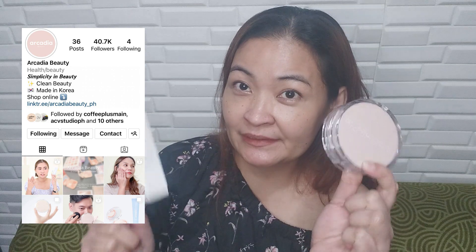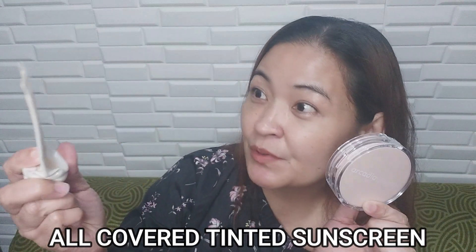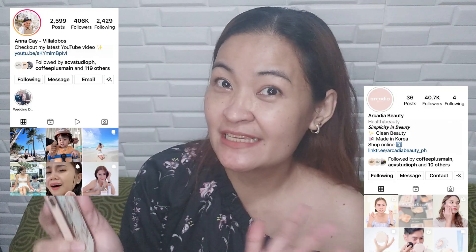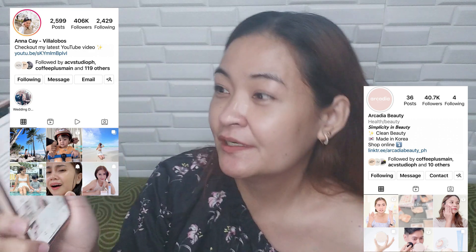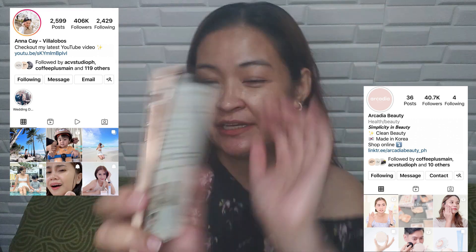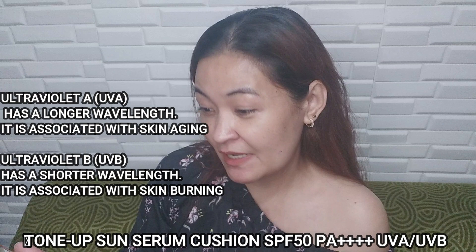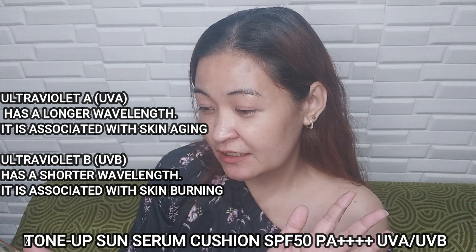Siyempre nag-add to cart kagad ako. Hindi ko na binili yung number 2 — may dalawa syang shade, number 1 and number 2. Kasi nga acidic ako, alam ko na na magpapantay din. Number 1 lang din ako dito. Yung Instagram niya is Anna Kai pero meron sya yung kanyang mga product, isa na dito sa Arcadia Beauty. Made in Korea sya. Tone Up Sun Serum Cushion SPF 50 PA++++, UVA and UVB.